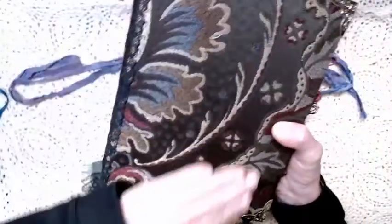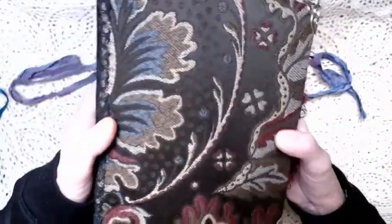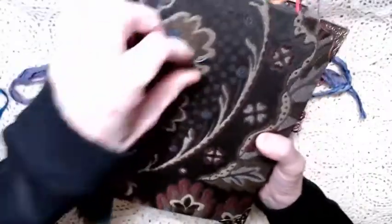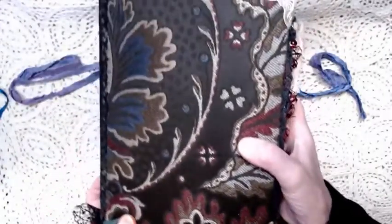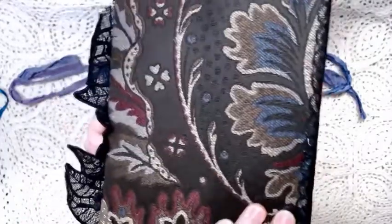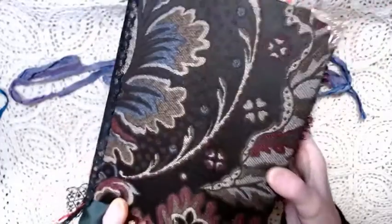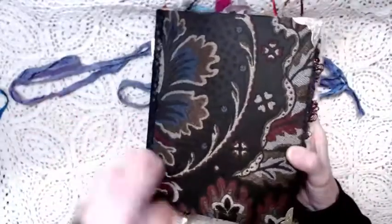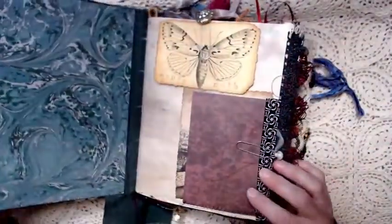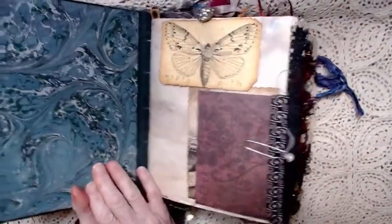The front and back are upholstery fabric, and I centered it over the spine. So when you turn it over, you've got the other side of the design. The book has metal corners on all four corners. Inside, this is true marbled paper and I left it blank — you can of course do whatever you want with it.